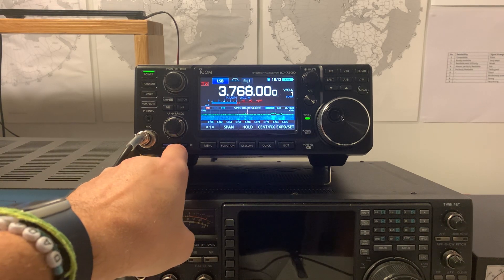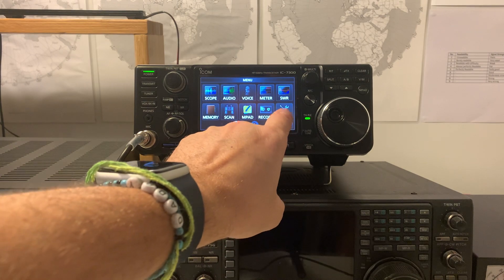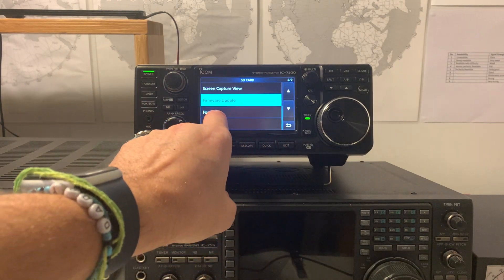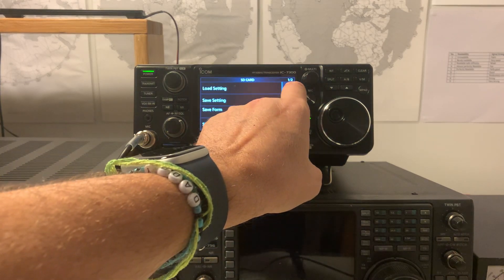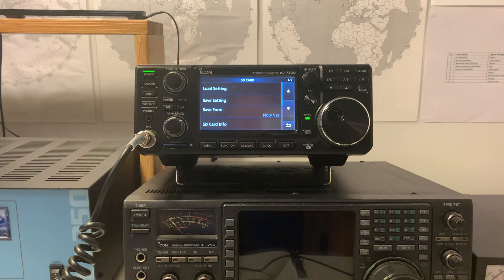So you get an SD card, put it in the slot, go to menu, hit set, go to SD card, and then hit format. You hit format, let the radio format the card, which it does, and it copies a few directories on there. What you can then do is save your settings — press save settings and it will save all your current settings onto the SD card.